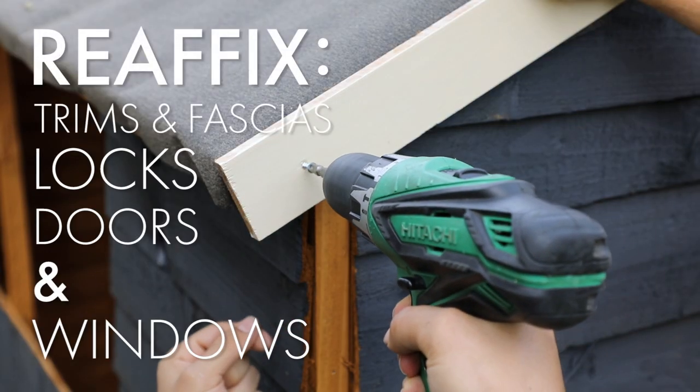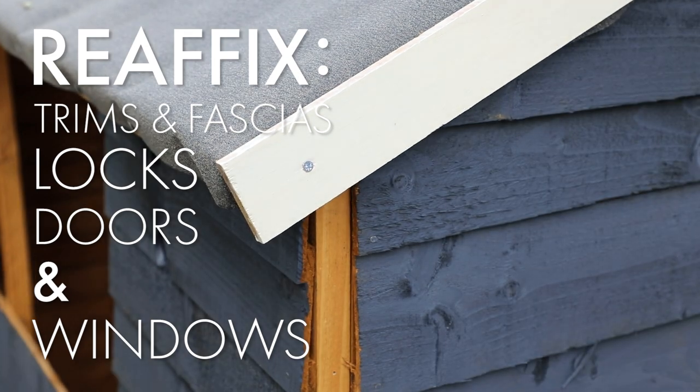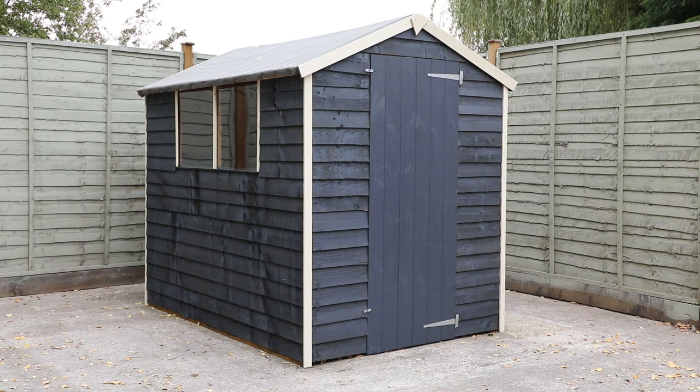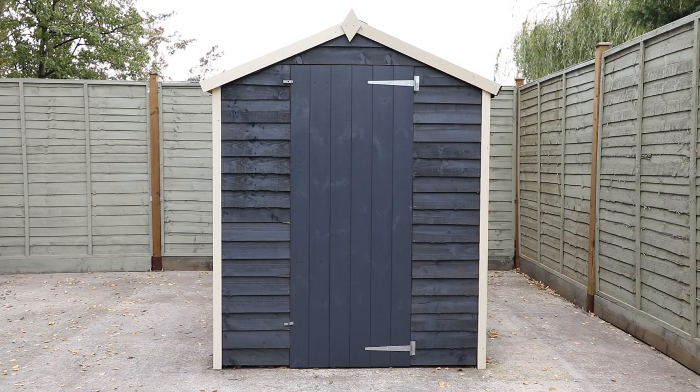We've painted our trims a bright cream to contrast with the darker walls and really make the shed pop. Now reaffix the trims, windows, ironmongery and fit the door in place, and your shed is finished.